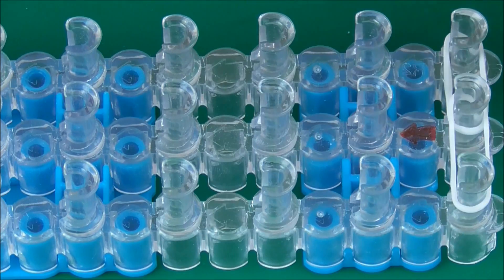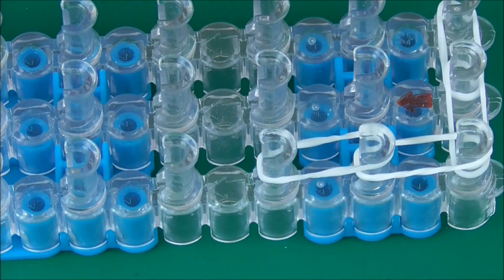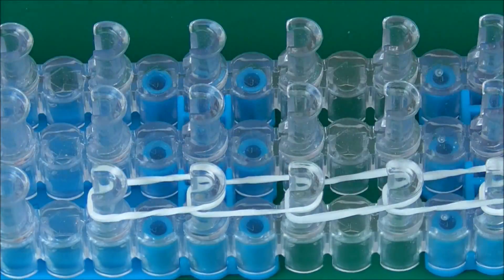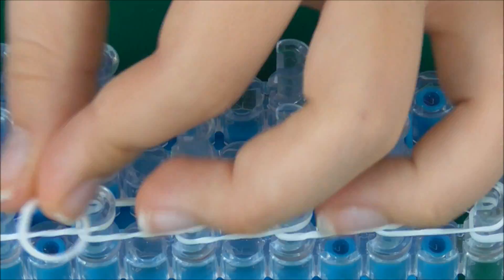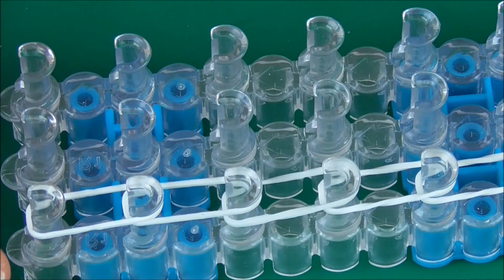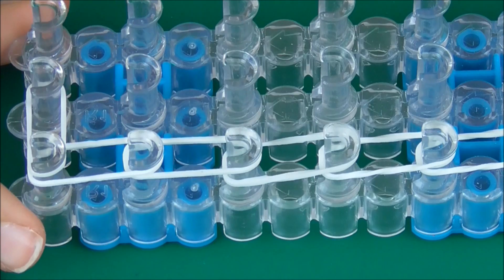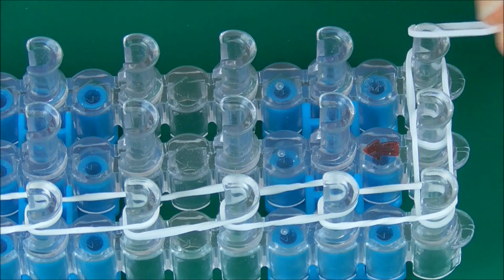Now we can start here and we're just going to go all the way down our loom until we reach the end, so just keep going down. When we get to here we're just going to go to the middle like that. Now we need to get all the way back and do exactly the same to the other side, so just keep going up.